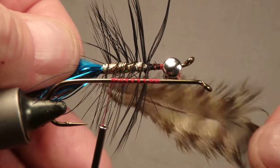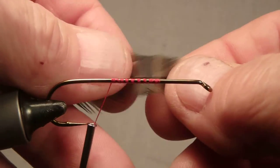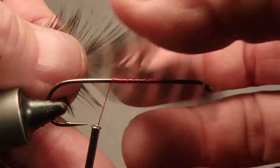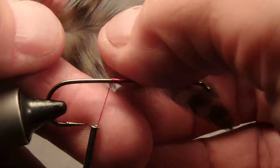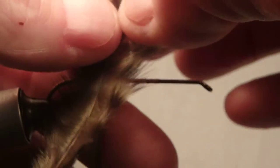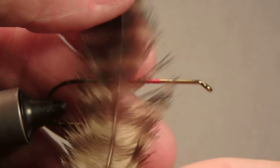The palmering technique is named after the palmer worm, which is a very hairy caterpillar. You can look that up and take a look — you'll see what I'm talking about. The feather has a top and a bottom. You should take the concave side and face it to you.